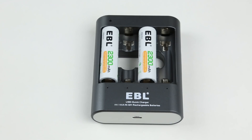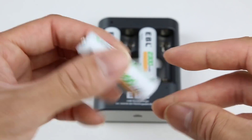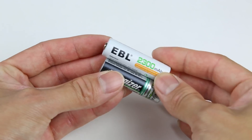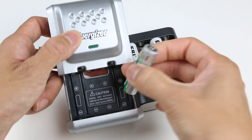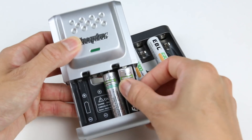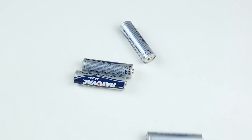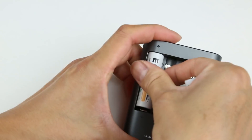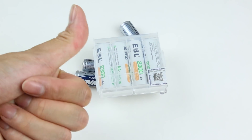The included rechargeable batteries came pre-charged and they're all LSD batteries, which stands for low self-discharge. The common problem with nickel metal hydride batteries is that they don't last very long after you charge them — they tend to lose power if you don't use them right away. When you actually need them, they're out of charge and you end up buying more single-use alkaline batteries. With LSD technology, these batteries should last more than a year at a very low discharge rate, so you can store them and use them whenever you want.